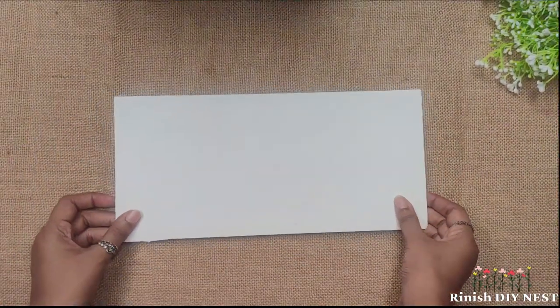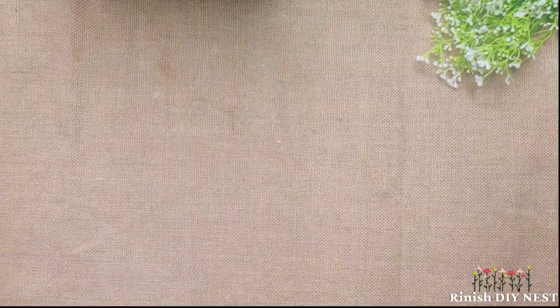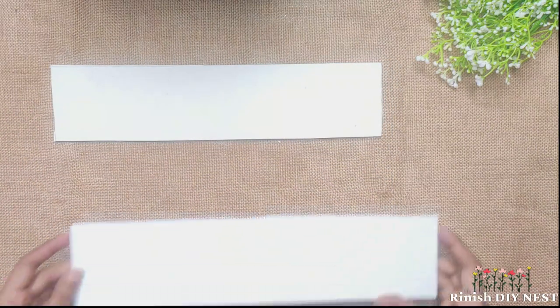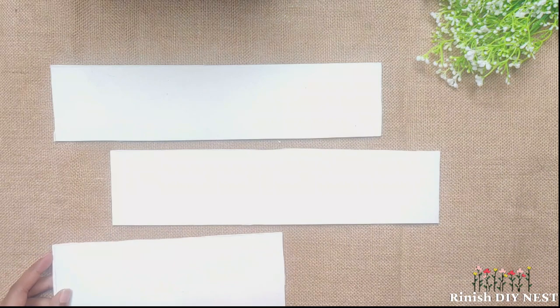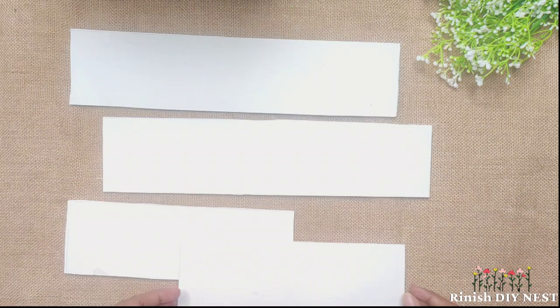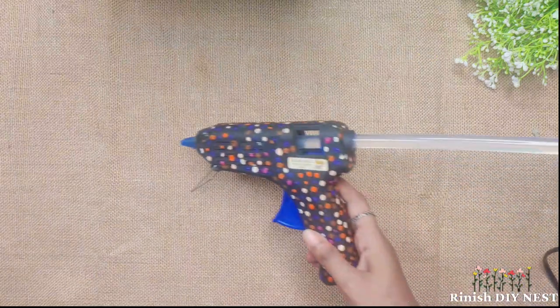I am using sunboard — a strong, lightweight material. I am going to cut the box: 15 inch by 3 inch, or 9 inch by 3 inch. This is the second piece we have cut. This one we have to cut in a circle.